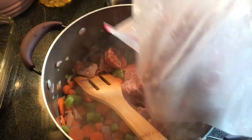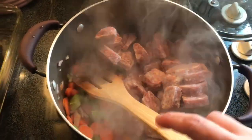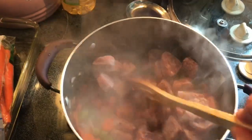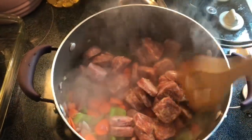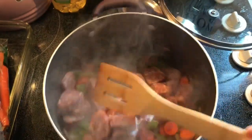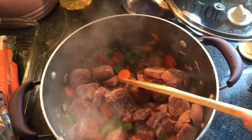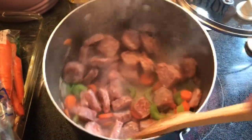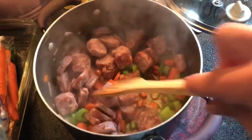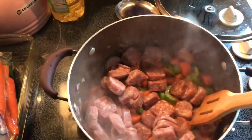I'm going to go ahead and add this — this is what I had sliced and left over from the sausage that I got for the sausage and peppers. We'll just let this sit in here and let the sausage fat get into everything, and we'll be back.